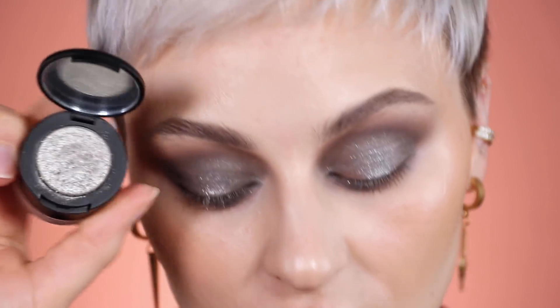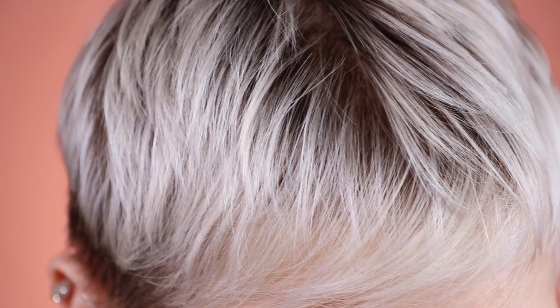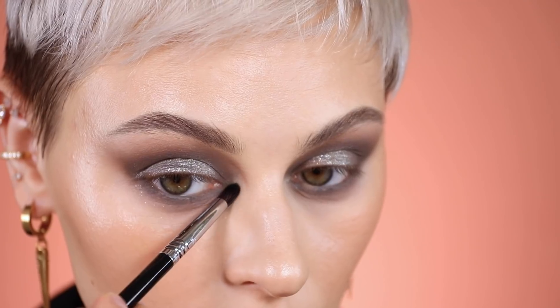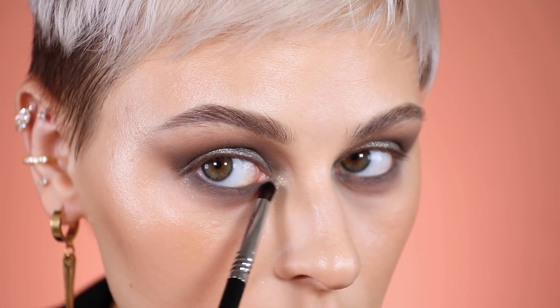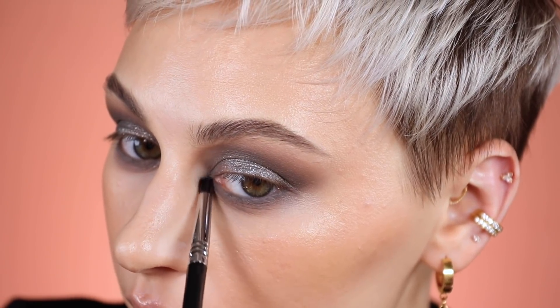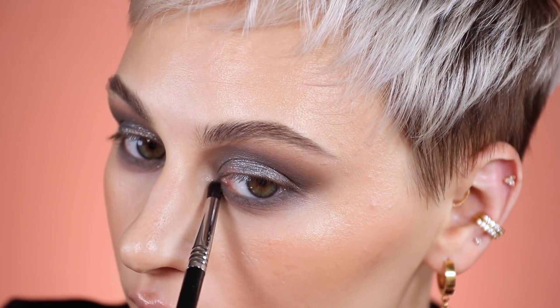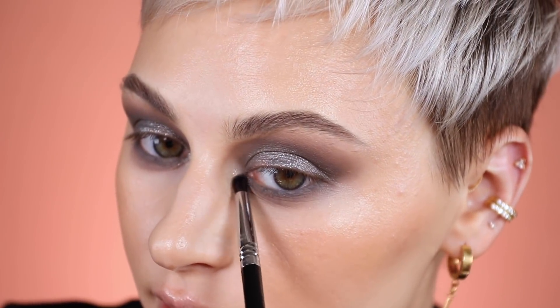For my inner corner, I'm going to pick up the topper shade on just a little detail brush and pop it in the inner corner right there, then diffuse it slightly. I really love putting it on the inner part near the nose too, so you kind of get a 360-degree effect as you turn.